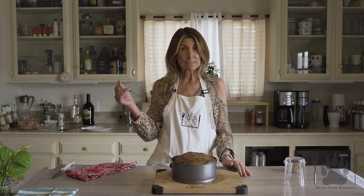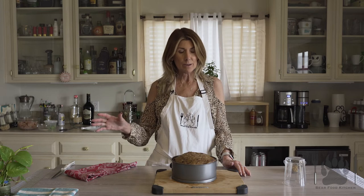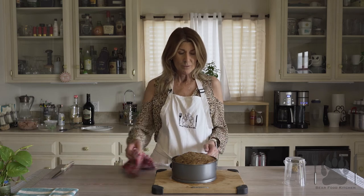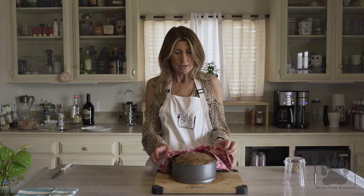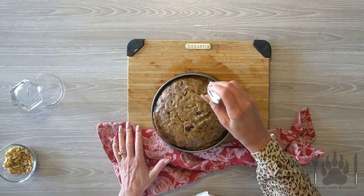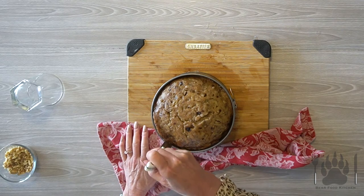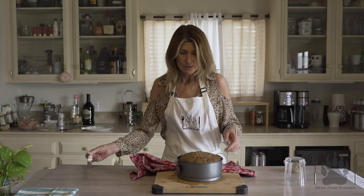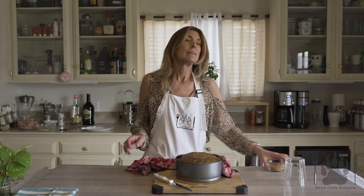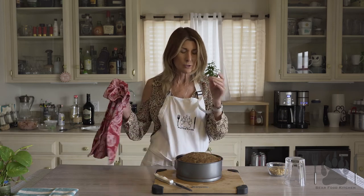I went ahead and naturally released the pressure for 10 minutes, then released the rest of the pressure. Took out the bread and uncovered it to let it cool — it's still super hot. This is a spring-loaded pan, so just make sure all the sides are not sticking. When you butter it, it just slides right out. Just pop it off. I will admit I forgot to add my walnuts, but when you put the walnuts on top before you put it in, it comes out so amazing — the nuts are so delicious.